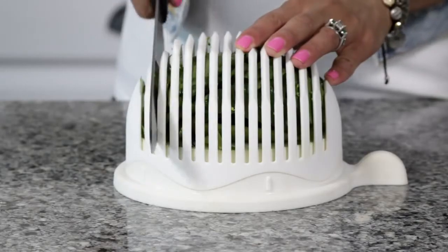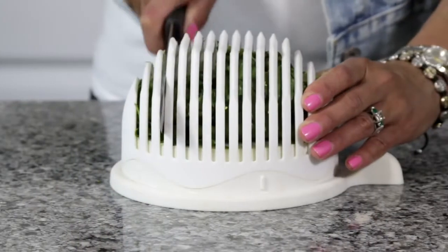Cut in every slit for a finely chopped salad, or cut in every other slit for a rougher chop.